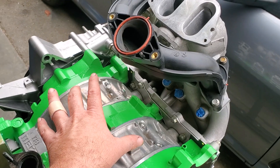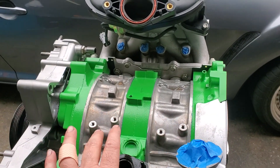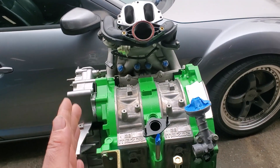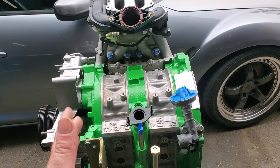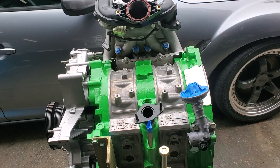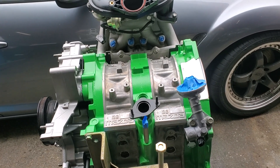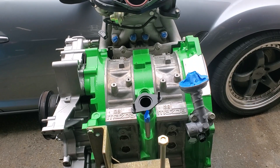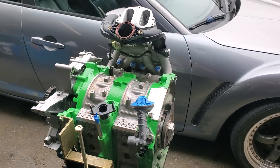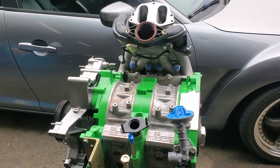The rotor housings are brand new. When you're talking about your overall block, you want your seals and internal components to break in and bed to the best surface conditions possible. So we have WPC treated side housings that have been resurfaced to new flatness, new rotor housings WPC treated, re-machined rotors that have been balanced, and all internal components — springs, side seals, rotor housings, rotors — have also been WPC treated, so everything moves as freely and smoothly as possible, with the benefits of WPC treatment: a harder surface and reduced friction.